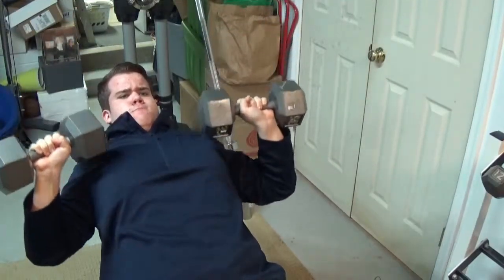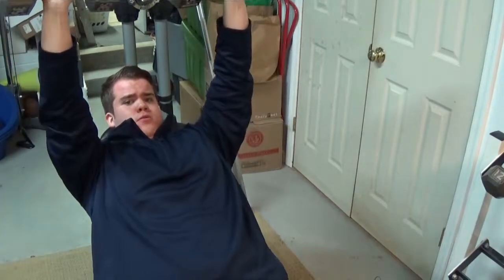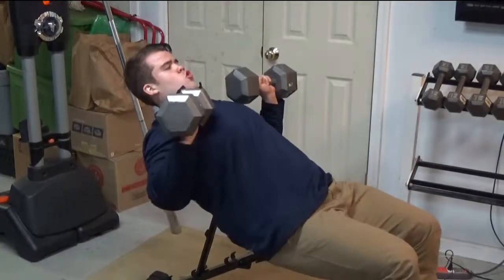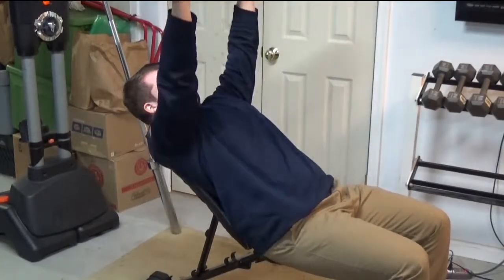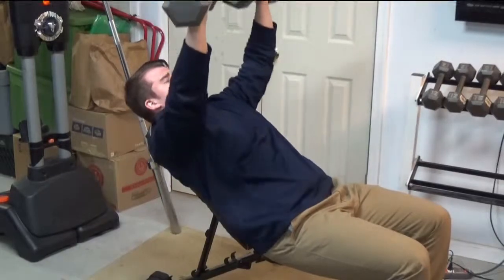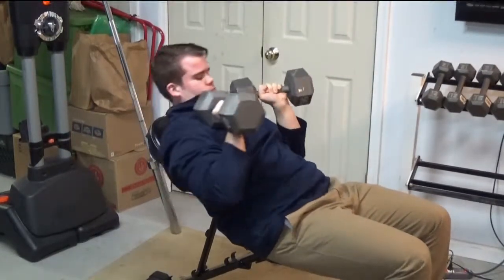One efficient way to fix this is with dumbbells. Dumbbells are a key way to make sure that both pecs are developed equally, and dumbbells should be used in your chest day pretty much every single time. What I do is I start with flat bench, and then instead of incline bench press, I go to incline dumbbell. Always gotta incorporate the dumbbell to make sure your pecs are equally developed. And it works perfectly fine.